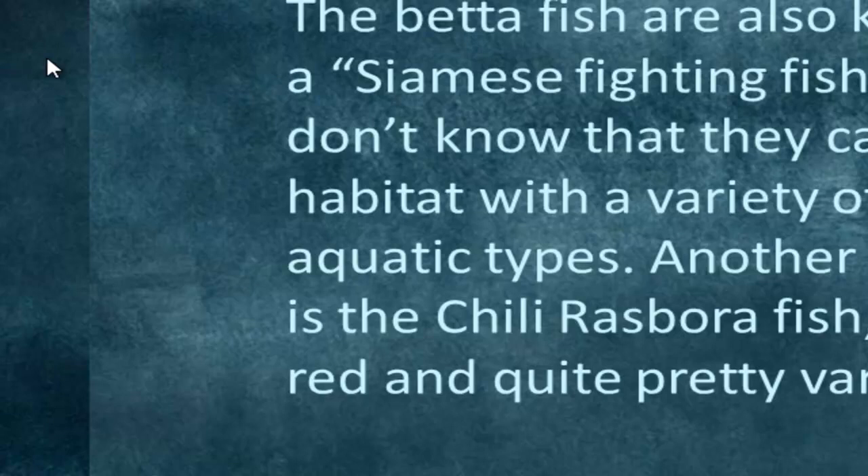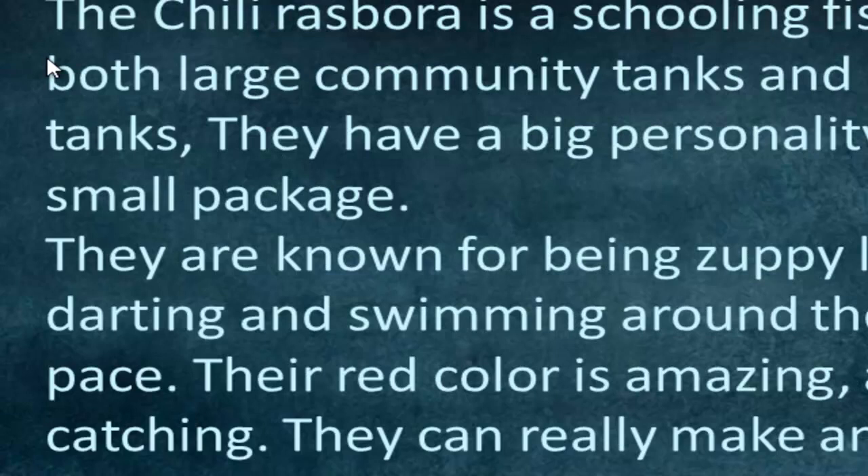The chili rasbora is a cute little, fiery red fish and it's actually quite a pretty variety. So the big question is: can you put these two guys together? The chili rasbora is a schooling fish, so that means it's good for large community tanks and also smaller nano tanks. These little guys have a big personality despite being quite small — they dart and swim around at a rapid pace. The red color is quite amazing and eye-catching, so a few of these guys in schools really make your tank stand out.